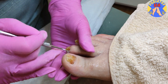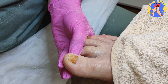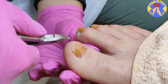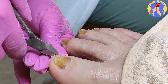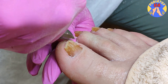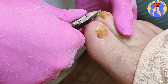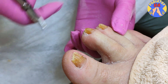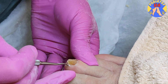Nail bed cleaning with a rasp. The toenail is very solid. We must be careful not to damage the tissues around the toenails. The toenail grooves are cleaned with a rasp.